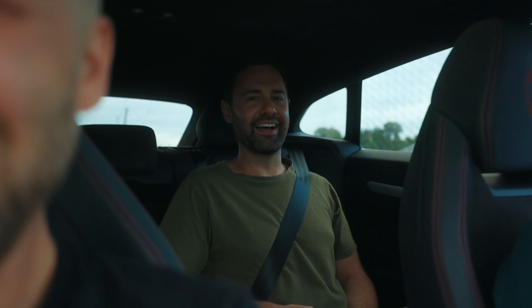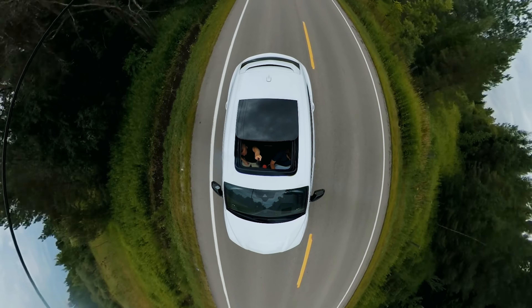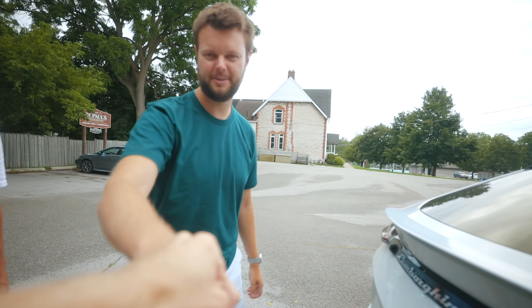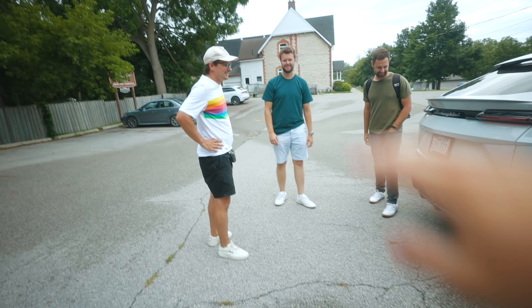Tyler, do you want one? Yeah. Thanks boys for that, that was great. Good meeting you Jacob. Thanks for not killing me in the Lambo. We'll let you know when we have more cool cars — please do, this should be a recurring thing.